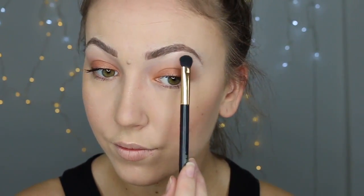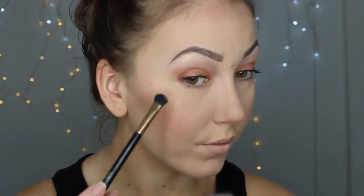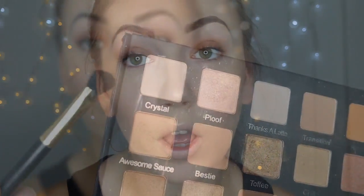Going in with a more defined brush, popping the highlight on my cupid's bow to make my lips look a little bit bigger. Also going in on the brow bone just lightly, nothing crazy, and then on the end of my nose — I live for a nose highlight, it just looks adorable and gives you a nice little button nose. Also popping it on the highest point of my cheekbones for something extra, and then down the bridge of my nose to really bring it forward. With Crystal and Ploof from the Holy Grail palette, I'm popping that in my inner corner to really brighten my eyes up.